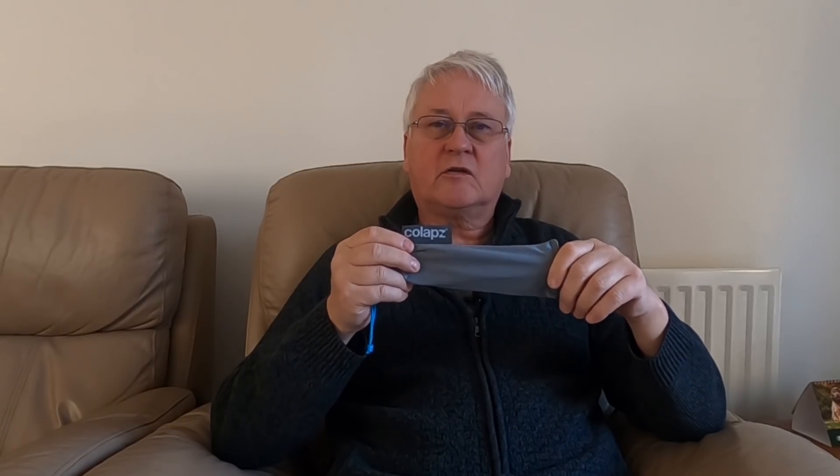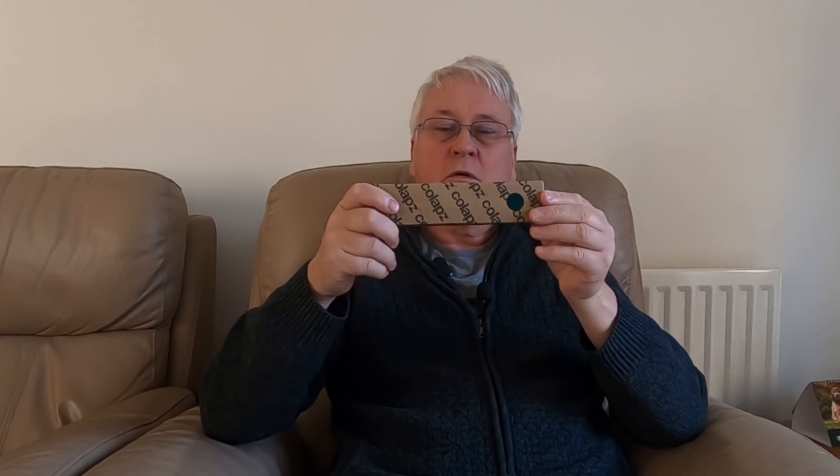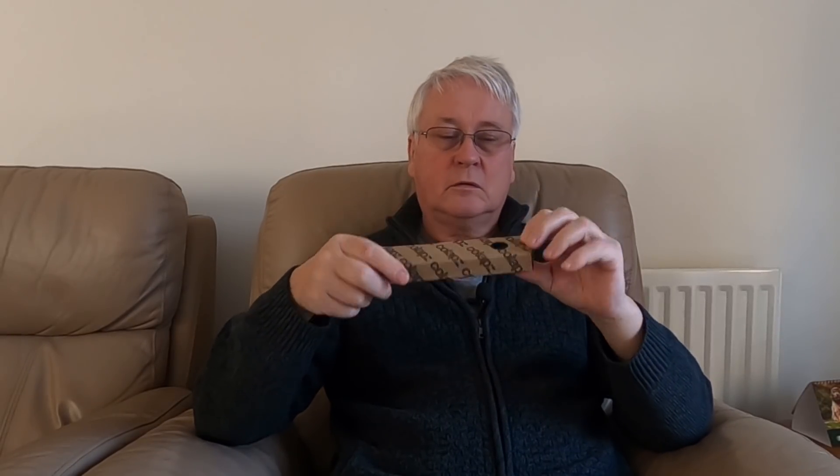This is a quick video about the Collapse 7-in-1. This is something I supported through Collapse's Kickstarter program, which allows them to develop new products. I'm pleased to have in my hand the new product. It comes in a nice little cardboard case, and I bought two of them, so I've opened one of them.